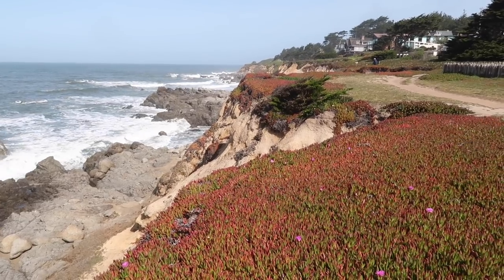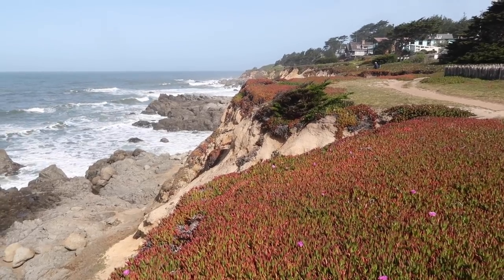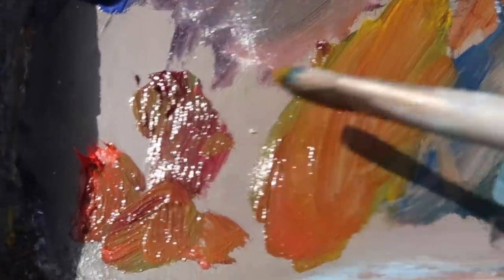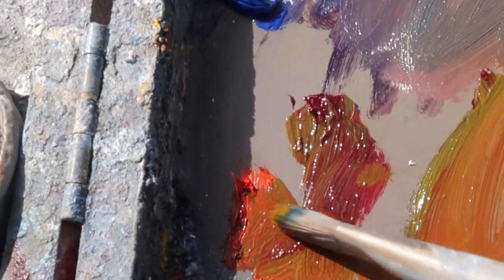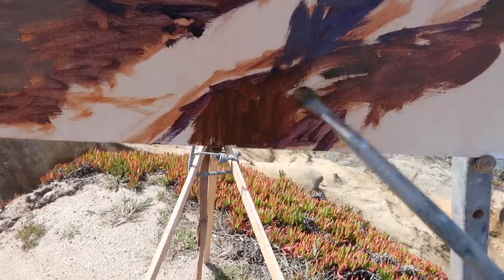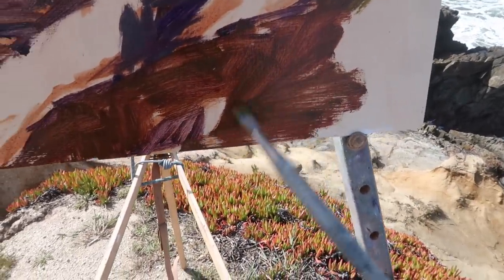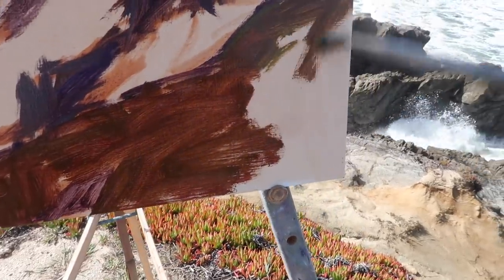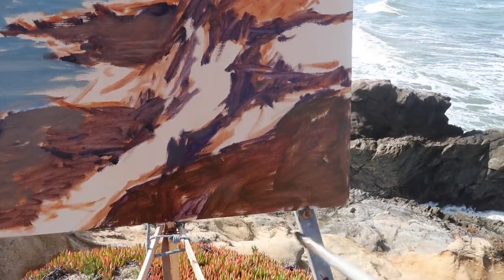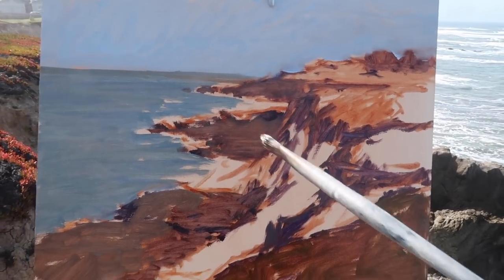I'm going to include some of this ice plant here — the red of the ice plant will add a nice bit of red to the composition. I started by mixing a green using ultramarine and cadmium yellow medium, then added some cadmium red light and also a little bit of alizarin crimson. I could also punch up the color of this red. Because this is in the foreground, I want to keep it fairly loose and not draw too much attention — I want the eye to be able to pass over into the distance.